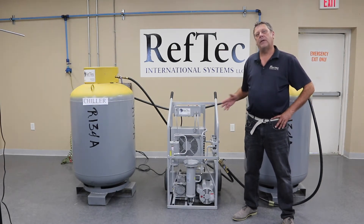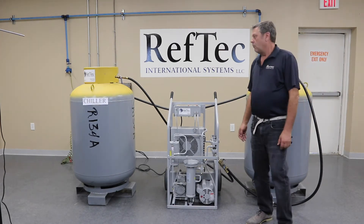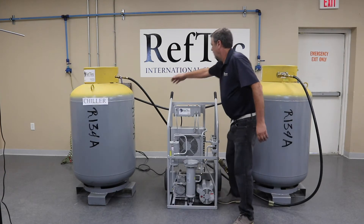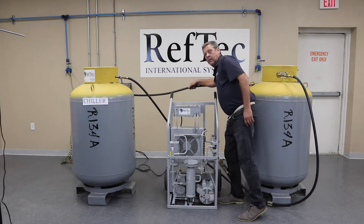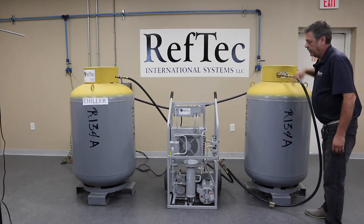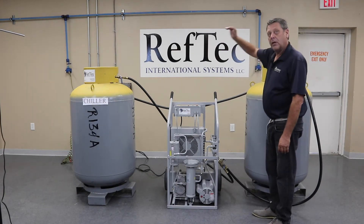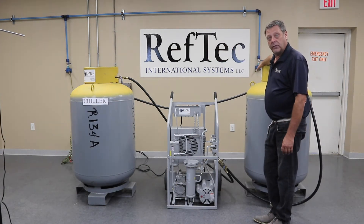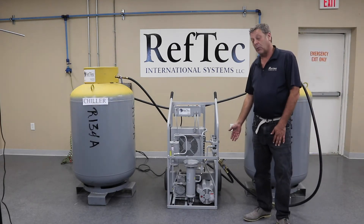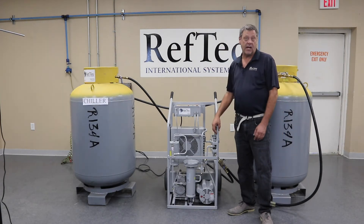Next, we're going to talk about how to evacuate the system to remove the non-condensibles and air from the lines and the system prior to our recovery. We're going to simulate a real-life recovery. We've got our chiller with our high side, our low side, our recovery cylinder with the vapor port and a liquid port, and our recovery unit. We have a liquid line going directly from the low side of the chiller to the liquid port of the recovery cylinder. We're going to have the vapor port of the recovery cylinder going to the vapor-only inlet of our recovery unit. From the outlet of our recovery unit, we're going to the high side of the chiller.